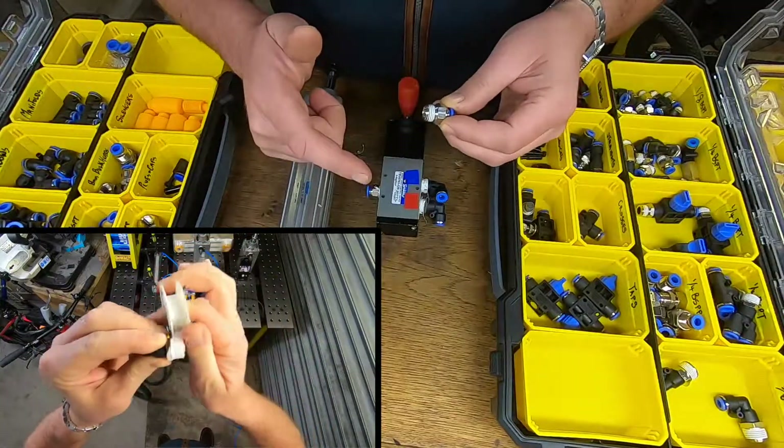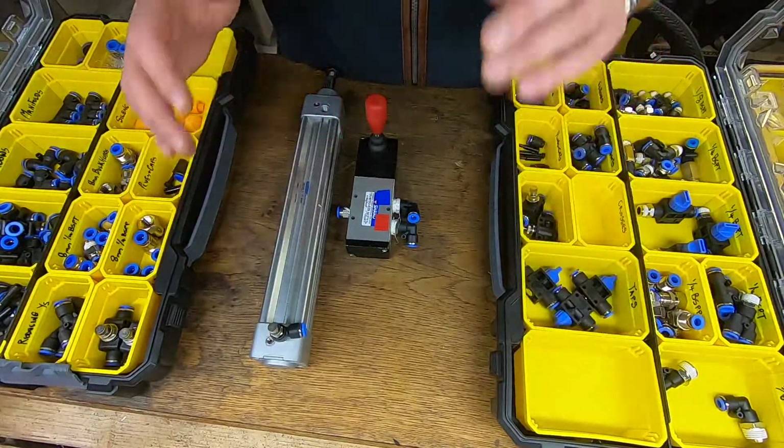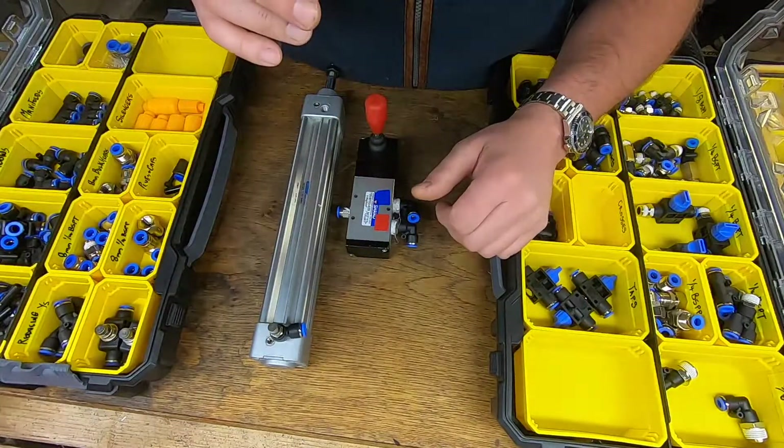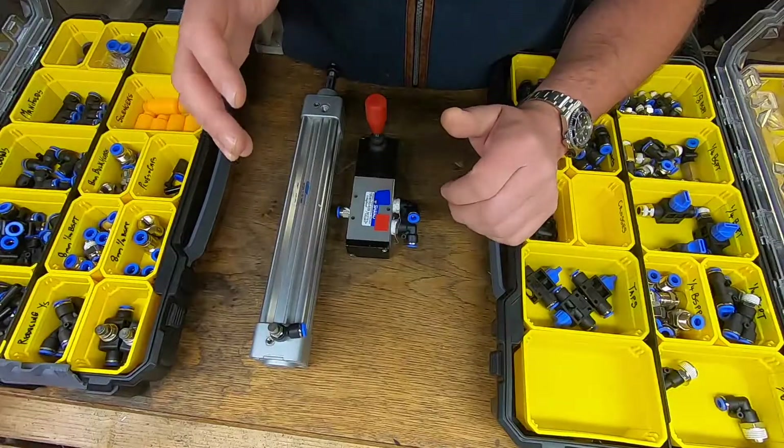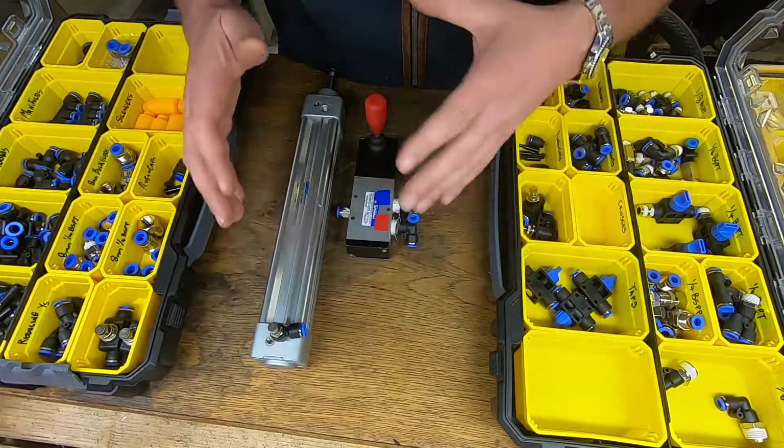It's important to note that these fittings should be used with thread sealing tape — PTFE tape or Teflon tape — wrapped around the threads before they are inserted into the ports, and that will create an airtight seal. We'll now move on to the mock-up of the equipment to show how all this connects together and how it all works.